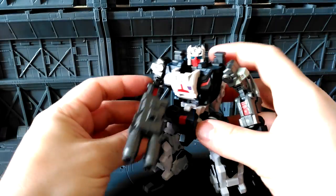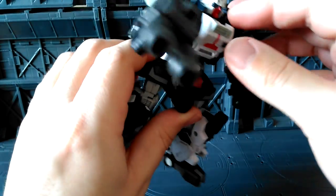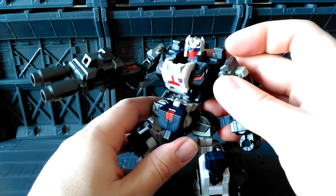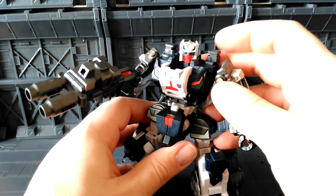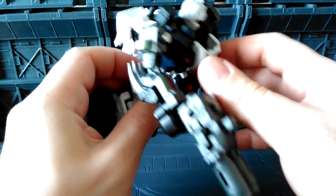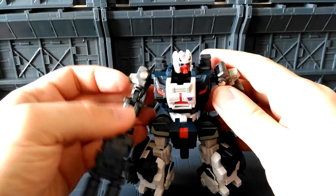He's got this huge chunky kind of gun with him here. He does have light piping — oh no, he doesn't, not all the way through. But you can see he's got blue eyes in there, blue plastic in here, but it's not all the way through. I've put a little Decepticon symbol in here. He's got a big gun on here.